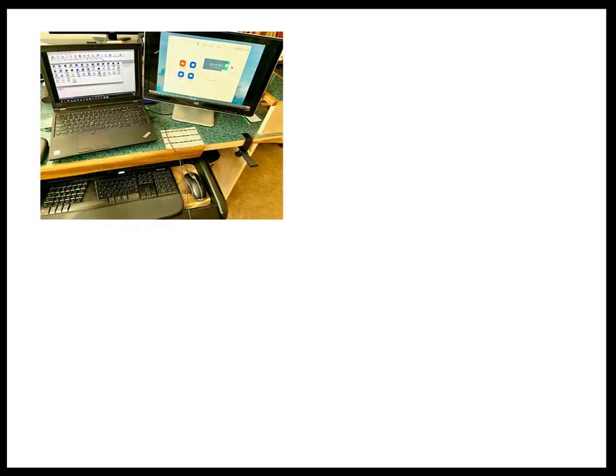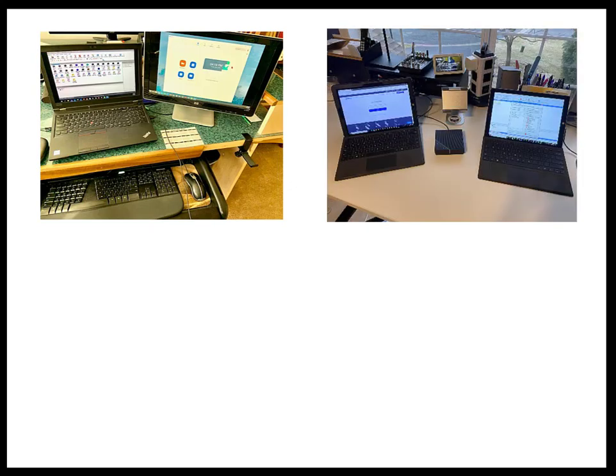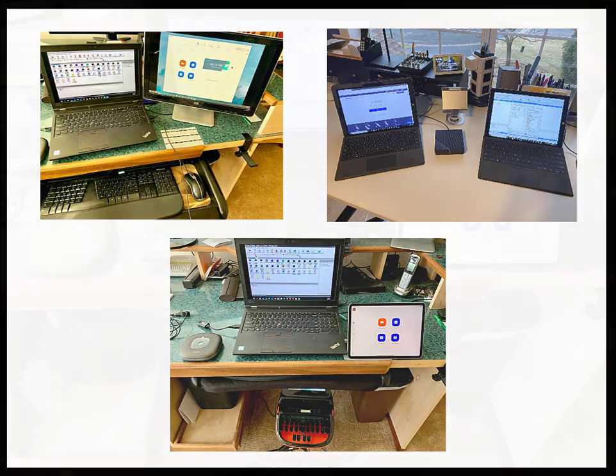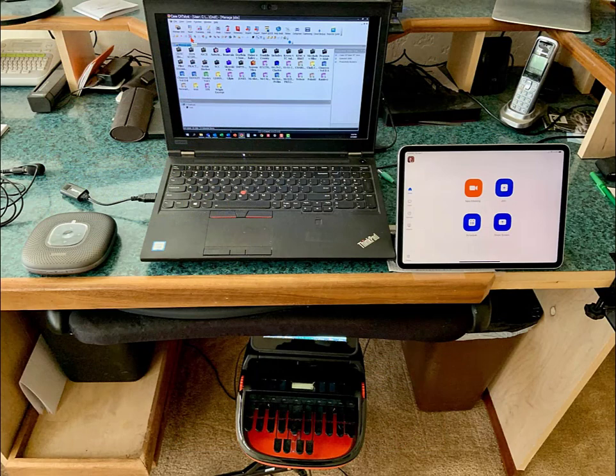You can do this in a couple of ways: using one computer with two monitors, or two computers, or one computer and one other device with a web browser, such as a tablet. In this video, I'm going to set up using my laptop PC for Catalyst real-time and a tablet, my iPad, for the web conferencing application.